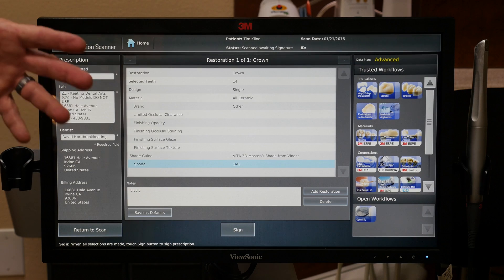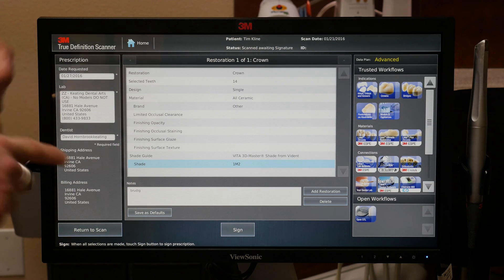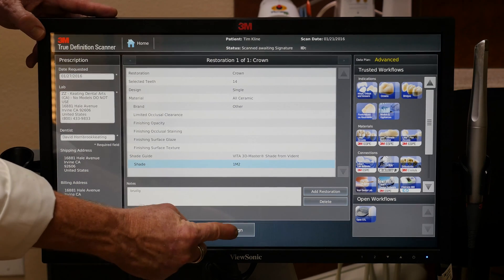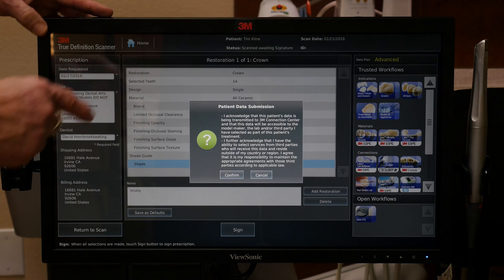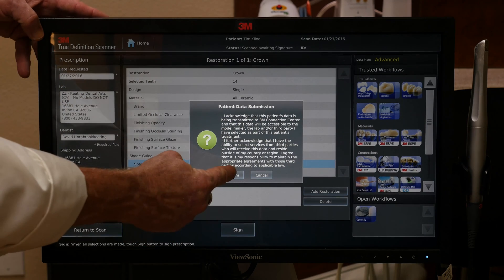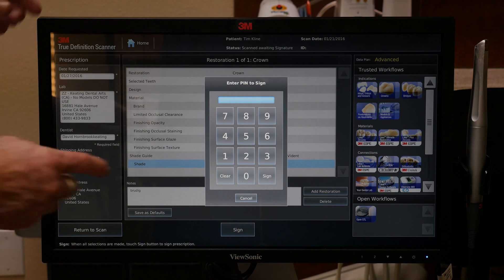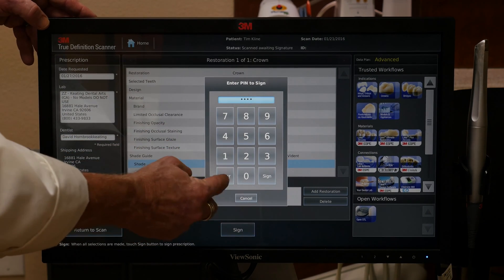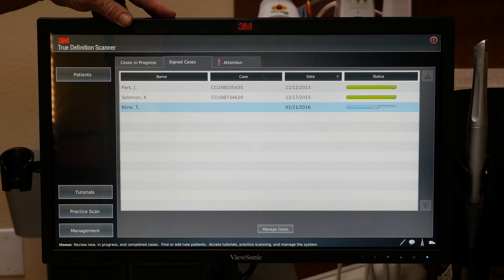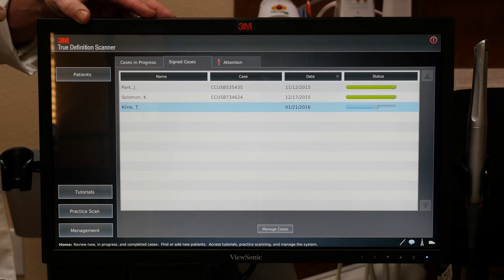When this is sent to us digitally, we'll get it the same day here at Keating. It tells us what the material is going to be — this code will tell us it's going to be a Bruxer. We have the shade, and then we go into Sign. At this point it's going to ask us to make sure that everything is correct, which is certainly helpful. Everything is correct, so we confirm. Then we put in our digital code, which is basically our signature, and then we push Send.